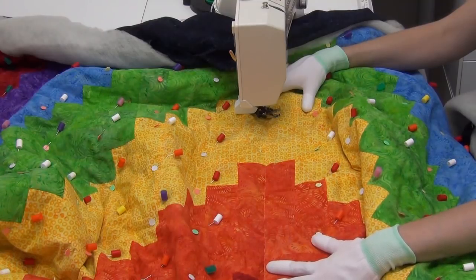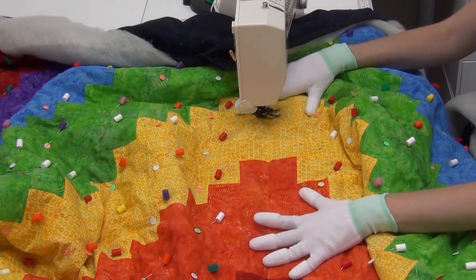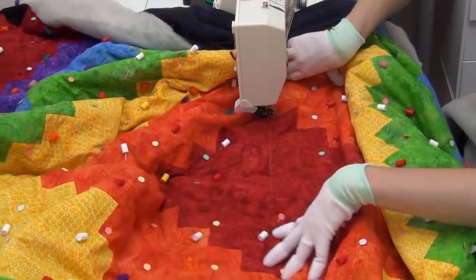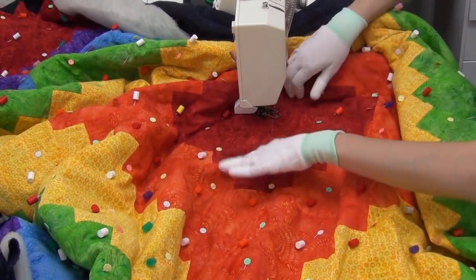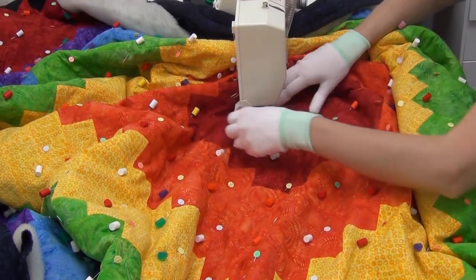I've already run one line of quilting through the middle, mostly to check my thread color and make sure I was happy with it. I am stitching this with white thread, mostly so you can really see it. If you wanted to match thread or have it blend in a little bit better, a medium gray might blend in better with all of these colors.